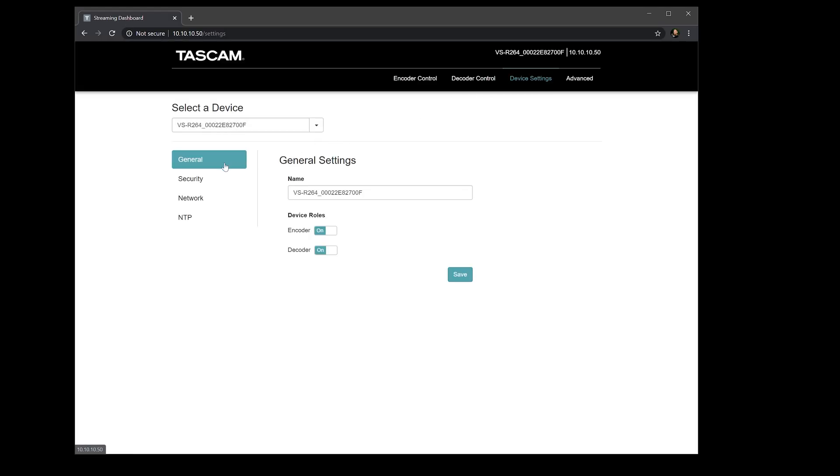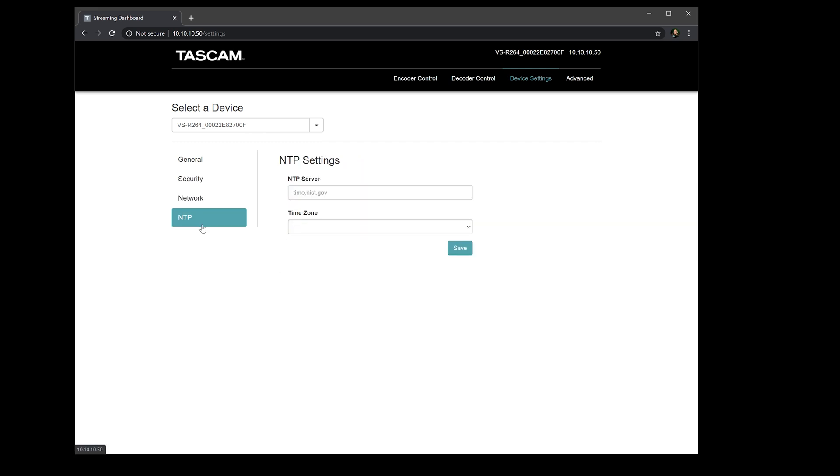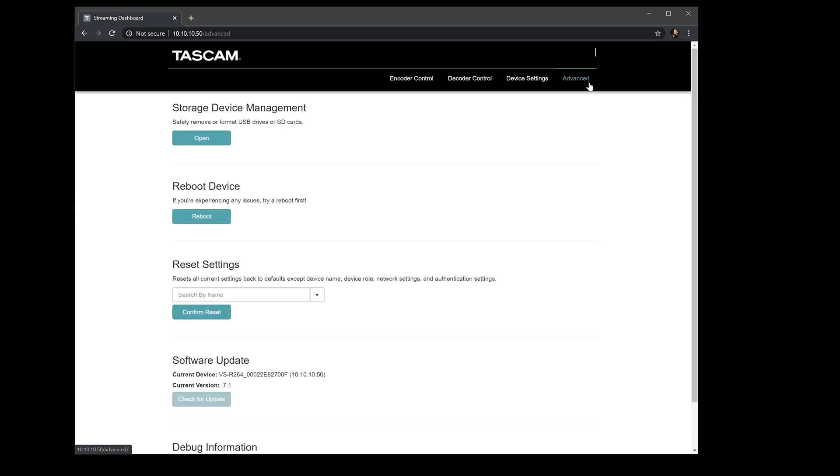You've got device settings here — general settings, security if you want to add a password for people to log in, network settings, and NTP if you want a time server to sync the time. In the advanced section, you can reboot, reset, manage your USB and SD cards, even update the software or debug if needed.